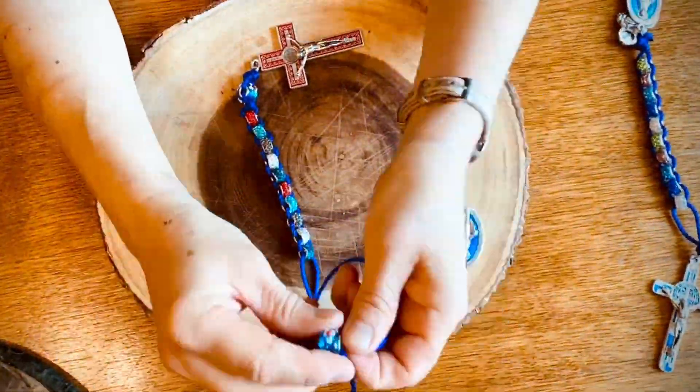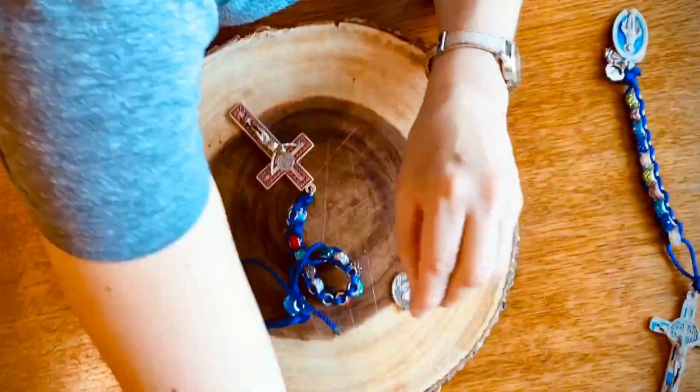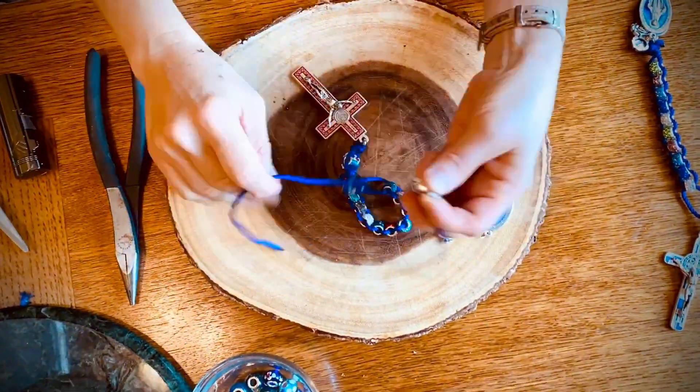The great thing about sacrifice beads is that anybody can make them. It takes no longer than 10 minutes to make, and I'm going to show you how to do that.